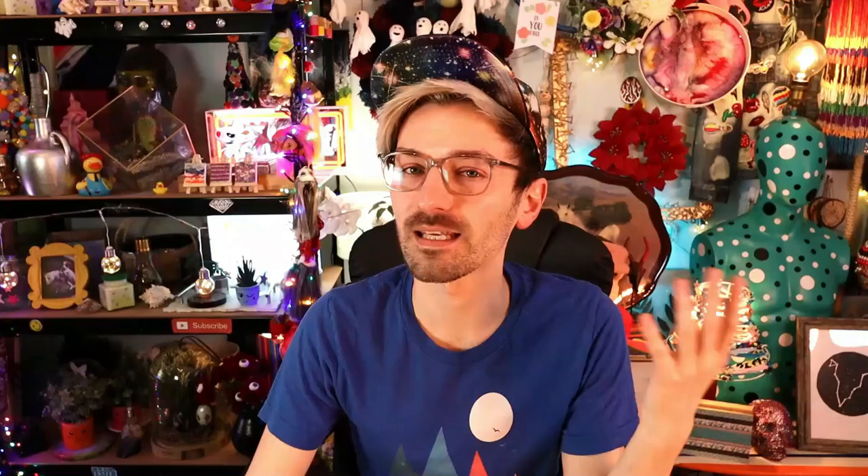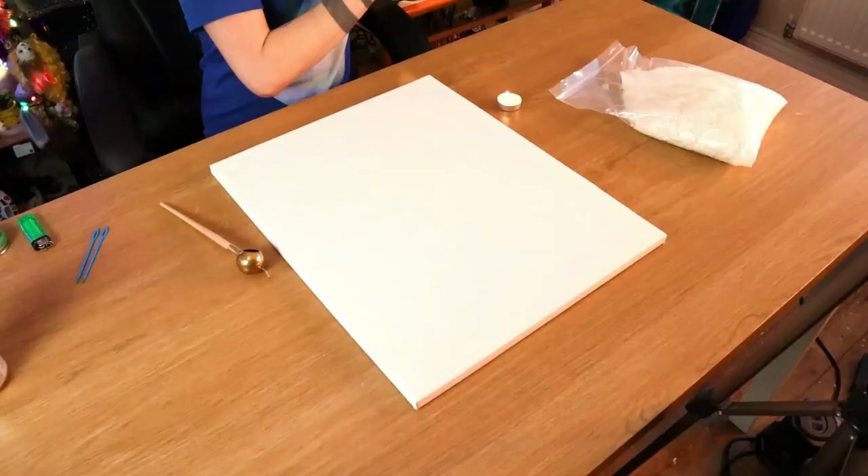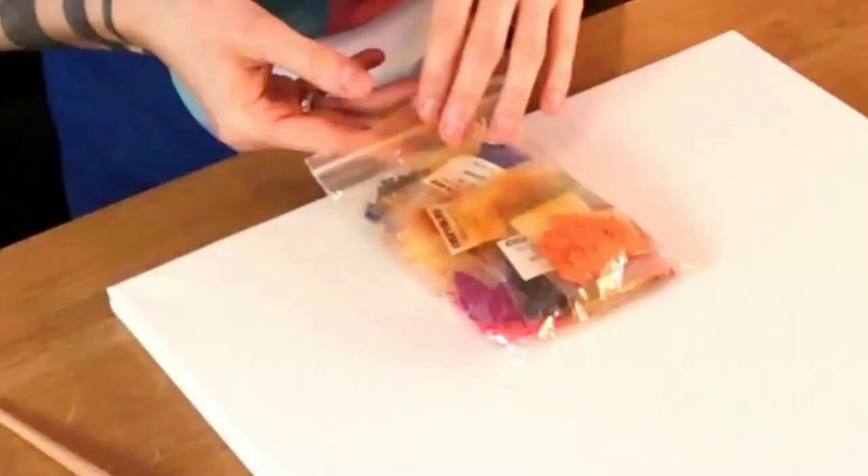Usually when I decide to do a painting I always end up going for a landscape or some flowers, but I don't want to today — I want to mix things up. So I thought I would create a contemporary, conceptual, pop art-ish, surrealist-ish portrait. It's basically going to be abstract — a portrait of someone I don't know, very colourful and weird! I think I'll just dive straight into it, so I'll light this candle.